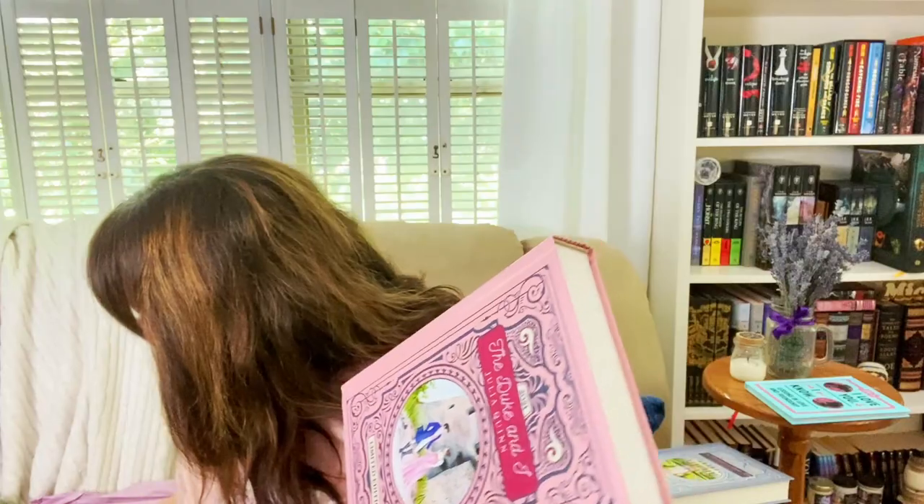First up we'll start with The Duke and I. The first page number is 120. The passage reads: 'For me?' Violet's mouth fell open in surprise. 'Are you certain?' She looked over at Daphne and then Simon. Violet blinked rapidly and Daphne noticed there were actually tears in her mother's eyes. 'No one ever gave her flowers,' she realized, at least not since her father had died ten years earlier. Violet was such a mother — Daphne had forgotten that she was a woman as well. So I'm guessing these are going to be some kind of flowers.